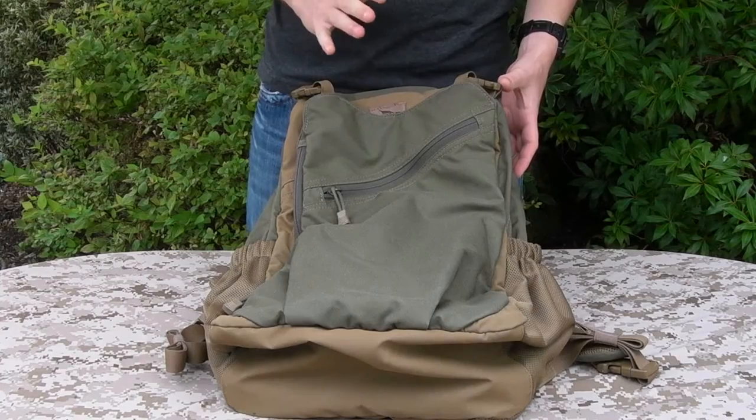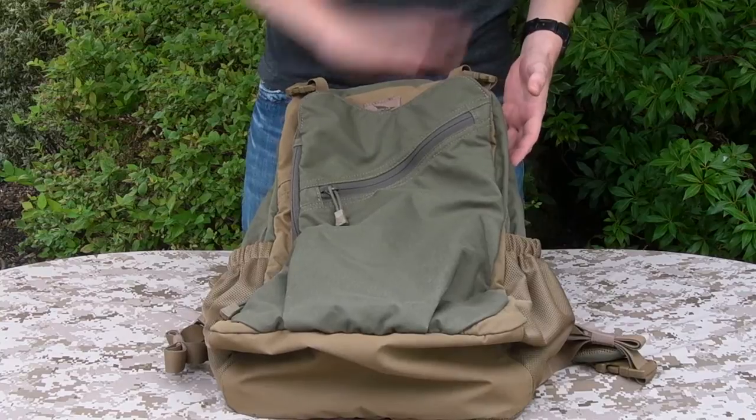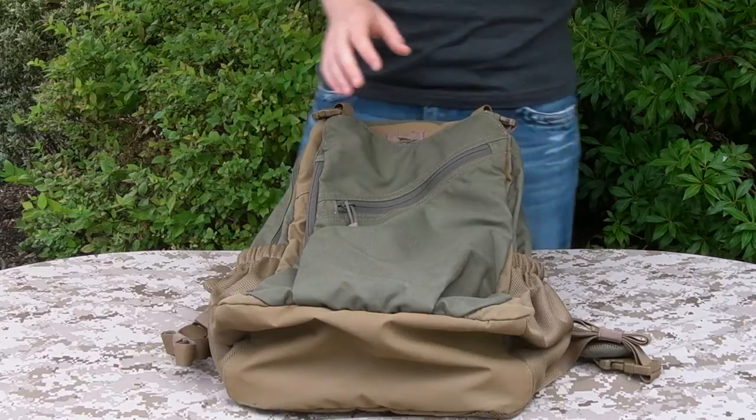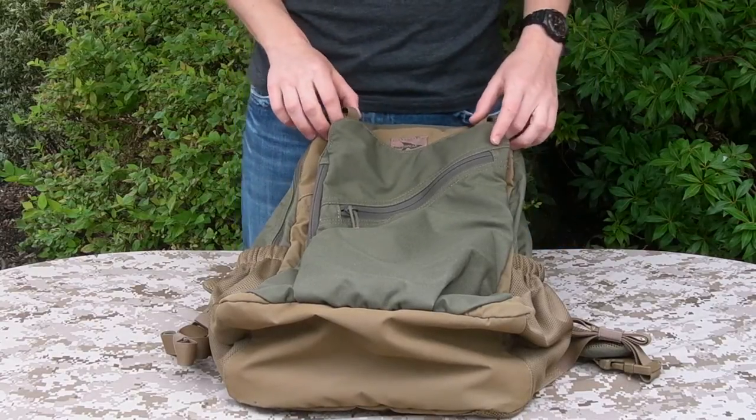Hi there everyone, welcome back. Today's video we're going to be taking a look at the Com Pack. This is the large version by Firstspear. So to start off we'll go from the top on the outside, work our way down and around and then go to the inside. Quite a lot of features on this bag, pretty common with Firstspear products.